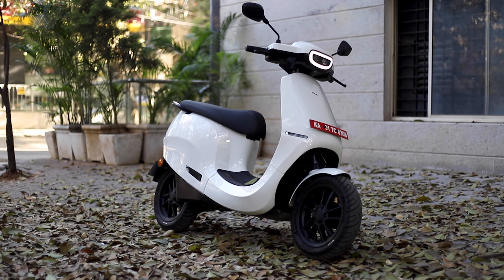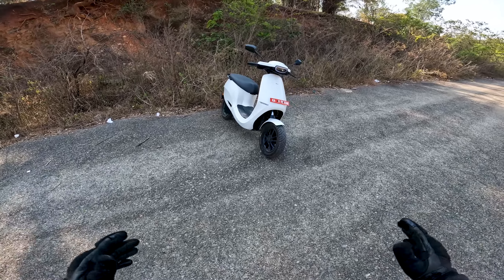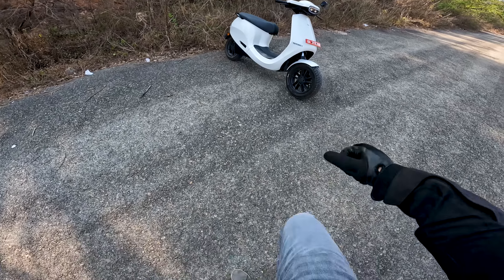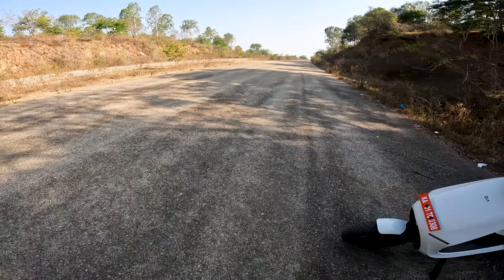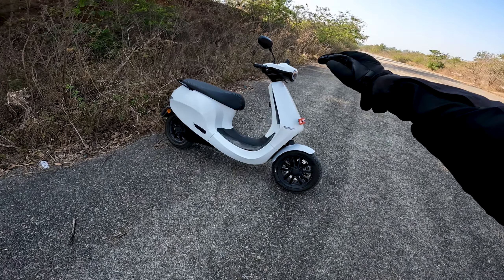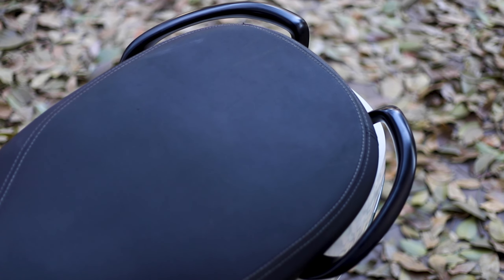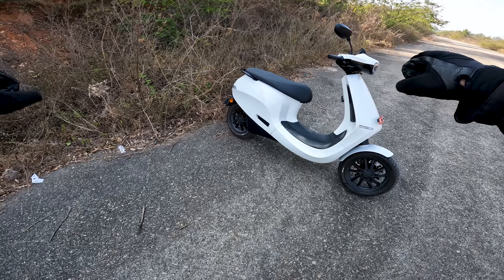This is the Ola S1 Pro, currently the top-of-the-line variant from Ola. I thought this was going to be a very small scooter, but it's actually a little bigger. Most scooters are uncomfortable for tall riders — say 6'2" or 6'3" — because your knee touches the handlebar. On this one, that's not a problem at all. Even tall riders are much more comfortable. The head portion is on the taller side, which is great, and the seat is very wide — one of the widest I've seen on any scooter. Ergonomics and handlebar reach are also comfortable.